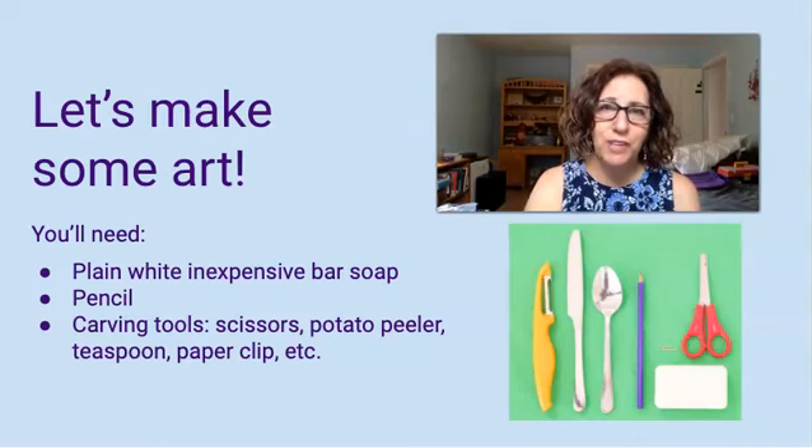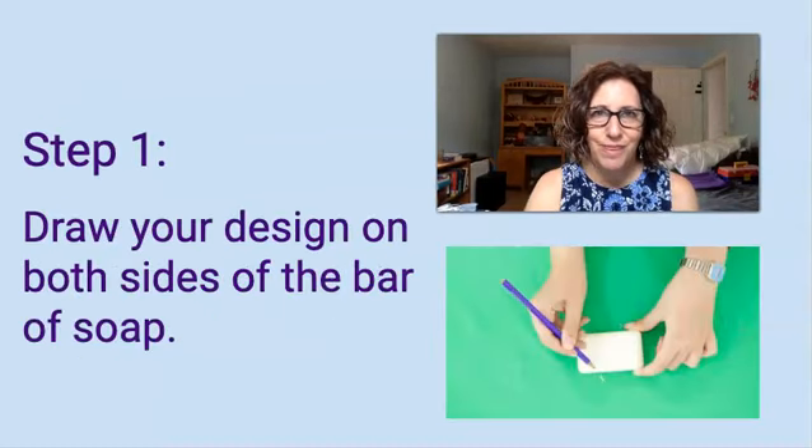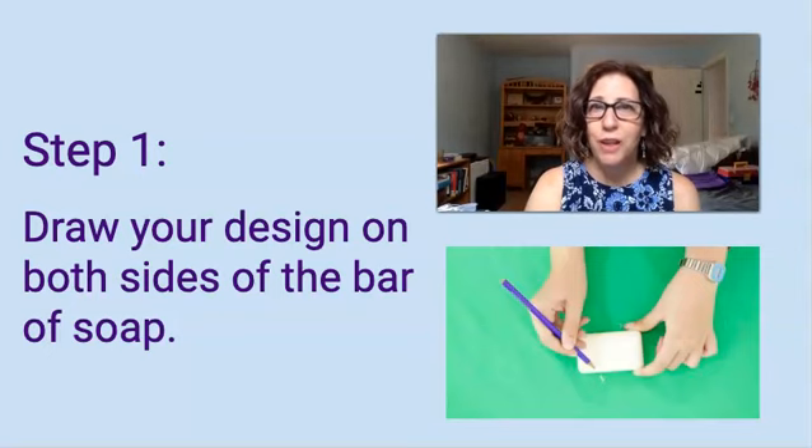If you need some help, don't forget to ask a grown-up. You don't want to work with anything that's sharp — I don't want anyone to hurt themselves. Step 1: once you've decided what you want to carve, draw your design on both sides of the bar of soap. Feel free to do whatever you like. You can make something abstract, as Hepworth did, or you can make something that you can actually see in the real world.